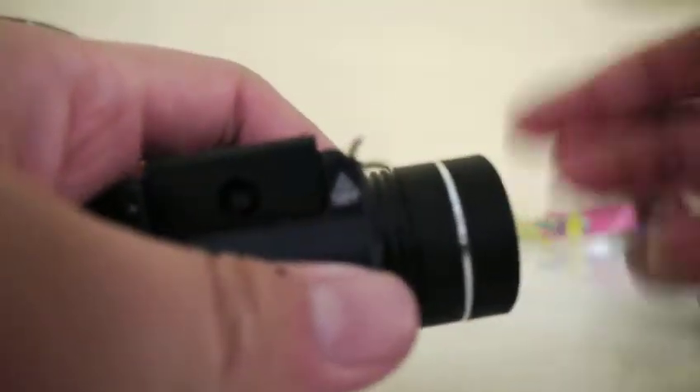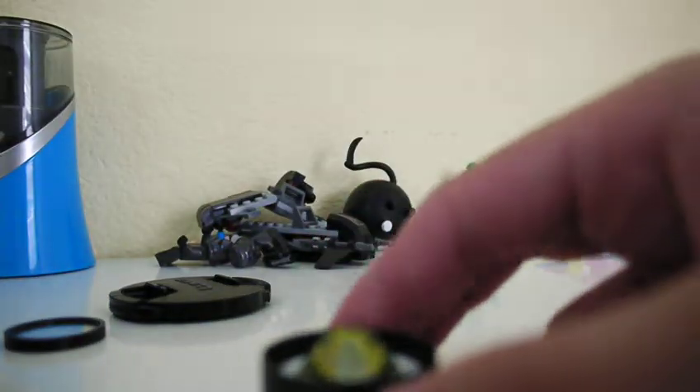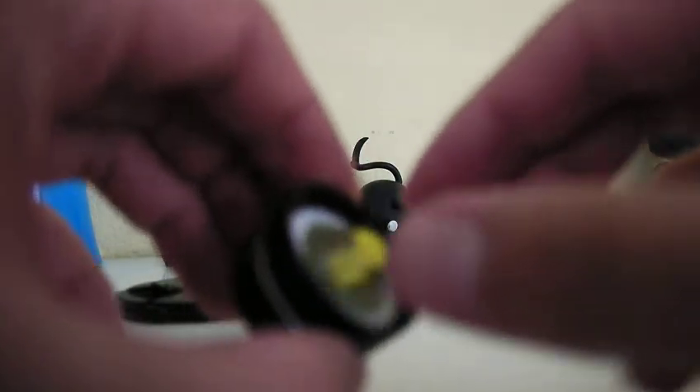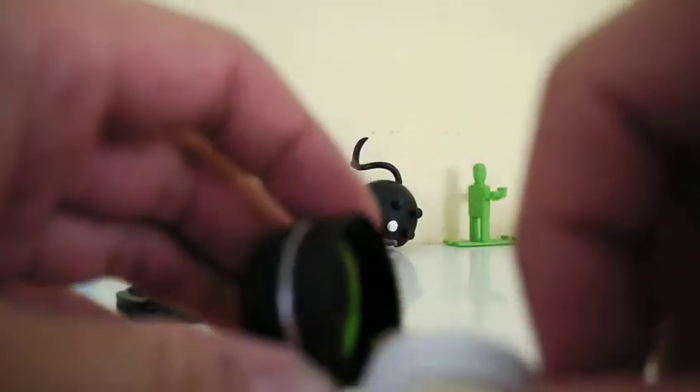The first thing you want to do is twist this top off until the cap falls off. Inside here will be a piece of white plastic and a magnifying glass. Take the magnifying glass and the white part out, and your lens will be here.